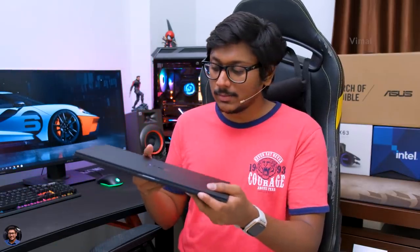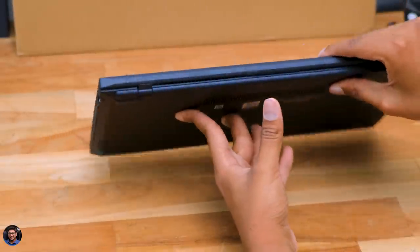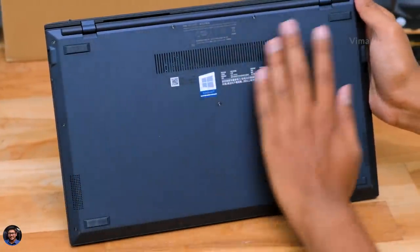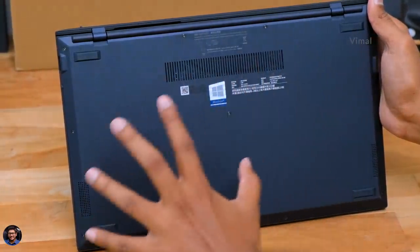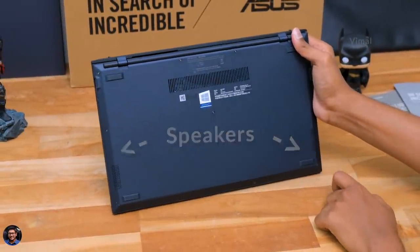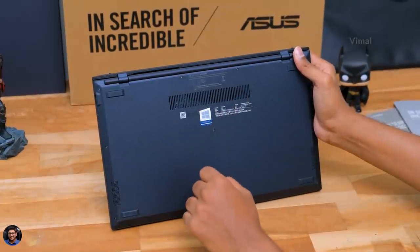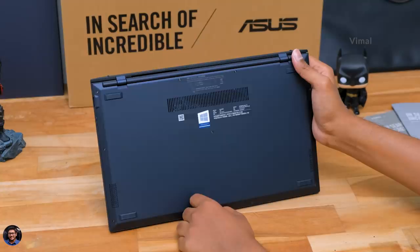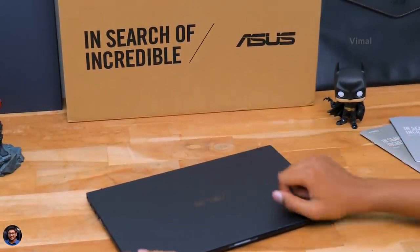I felt the connectivity ports were a bit limited — I wish it had two USB 3.2 Type-A ports, that would have been great. Moving to the back side, there's nothing there. On the bottom panel, you've got an exhaust vent to let heat escape, rubber foot pads on all corners, and two grills on the bottom left and right corners — those are the stereo down-firing speakers. As for upgradability, the RAM comes soldered so it's not upgradable. The model we have comes with 32GB DDR4 RAM in dual-channel configuration, and it has two NVMe PCIe slots both occupied with 2TB PCIe Gen 3 storage.